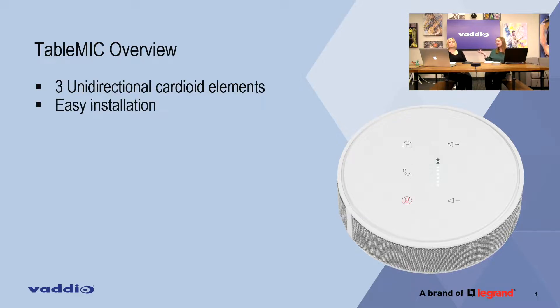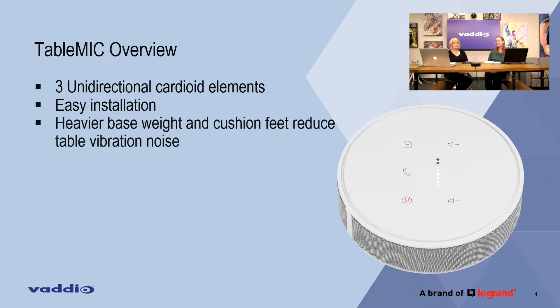Easy install — again, a single category cable like our EZ Mic stuff. Just run a cable to the microphone, that's easy. It's a heavier base, so it's hard to demonstrate this on a video, but the new microphone is about...